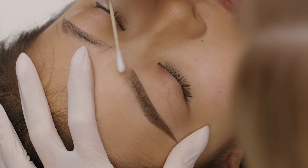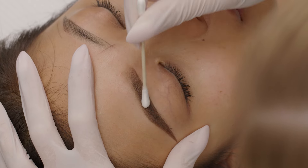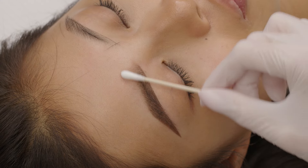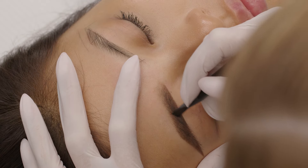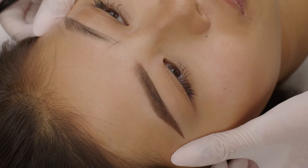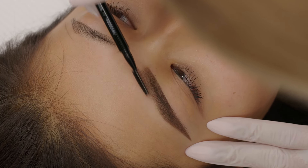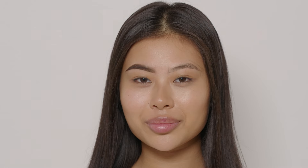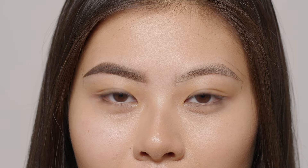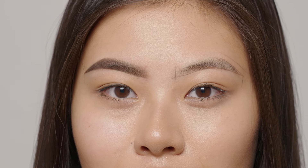With a dry cotton swab I smudge the beginning. I do like to fill in the brows to visualize the shape to my client, because I want her to be 100% sure about the proposed shape.